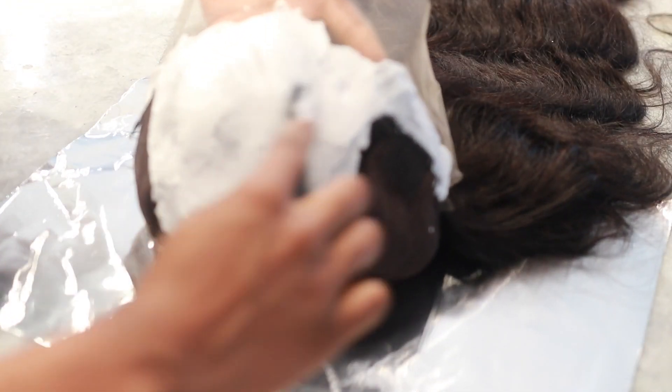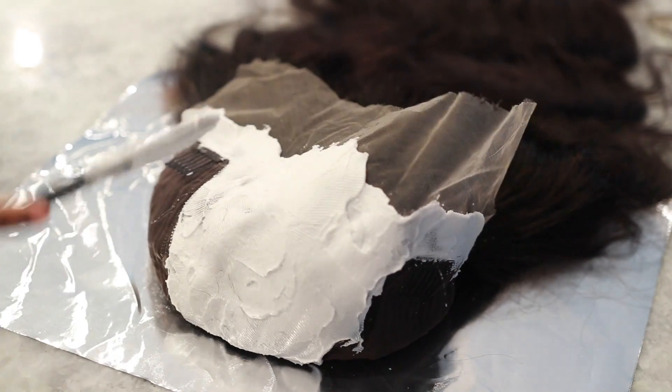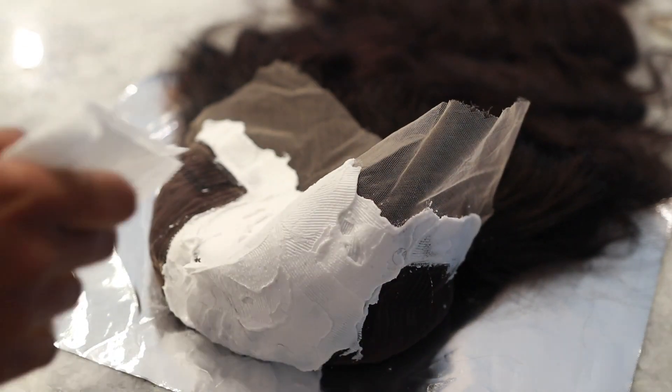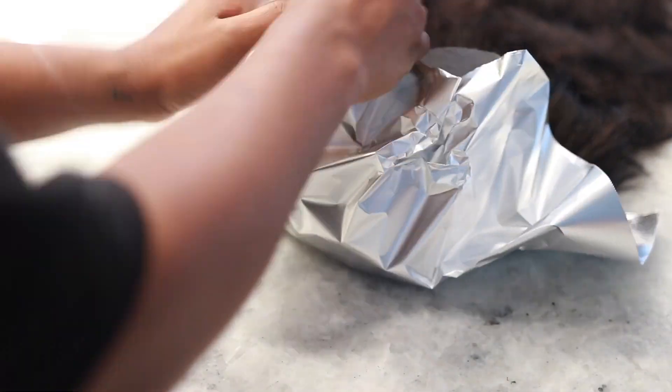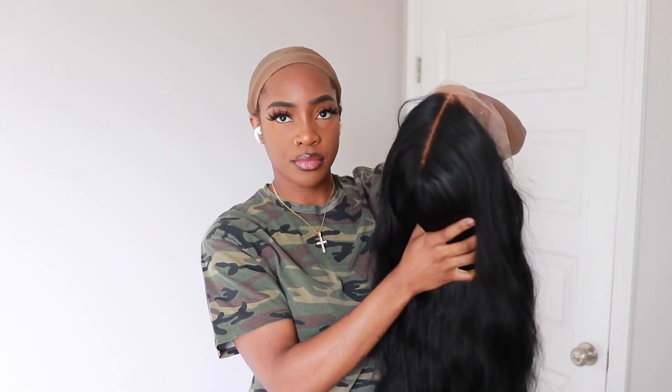I did go ahead and mold my part on my wig head because I always burn myself if I do it on my own head. In this case I wanted a middle part because I was going to do some middle part crimps. So here's the wig after it's air dried — I've already molded the part as you can see — and this is what it looks like.